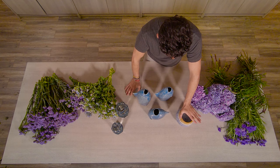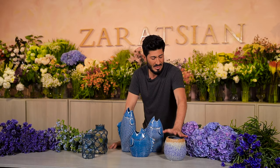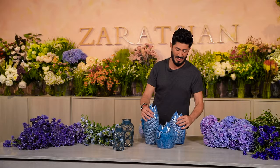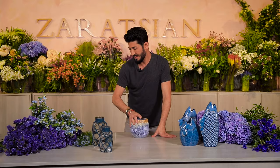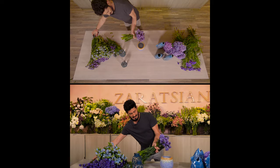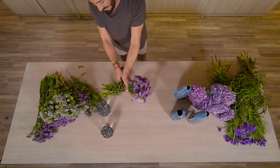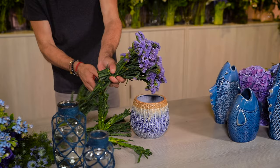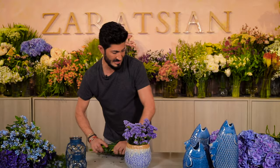Let me start with the simpler arrangement and take a little more time on the fish later. I'm going to put things aside so the camera can see what I'm doing. For the first insertion, I'm taking my statice and just cutting it down to about here — very simple. It's literally going to take about five to ten minutes max.